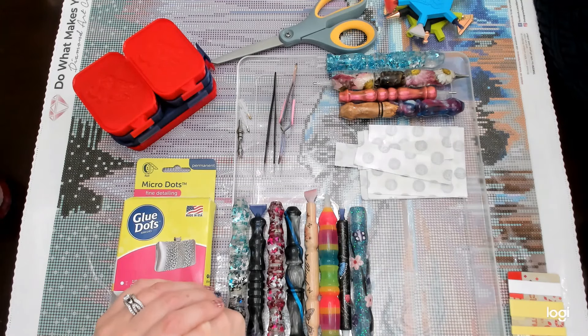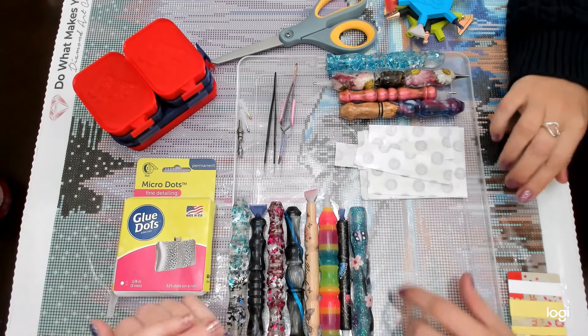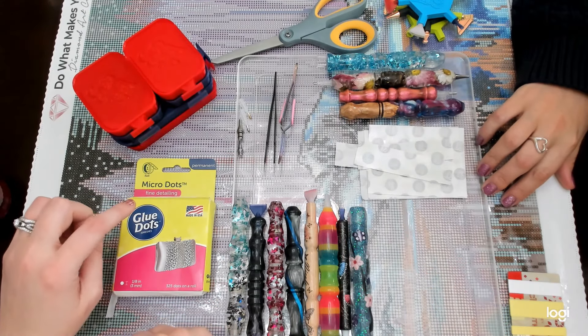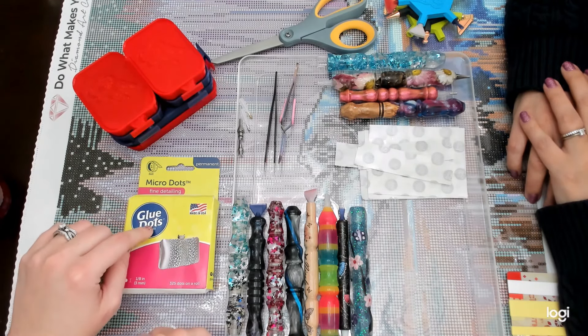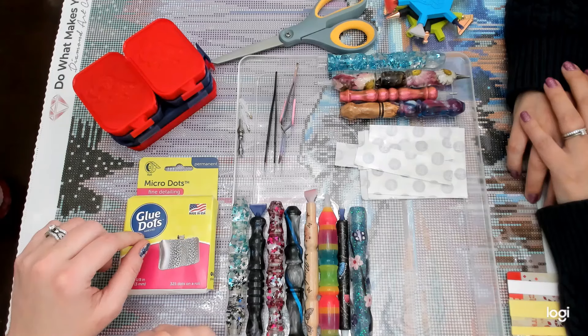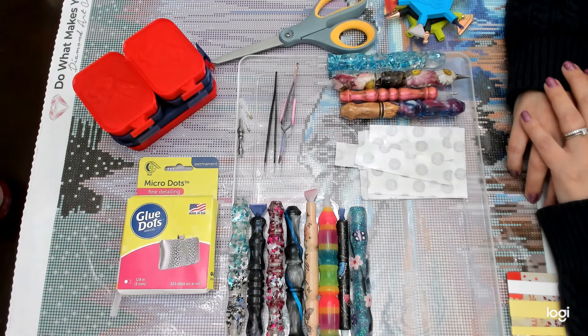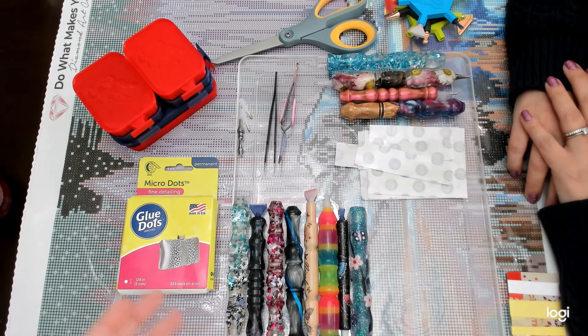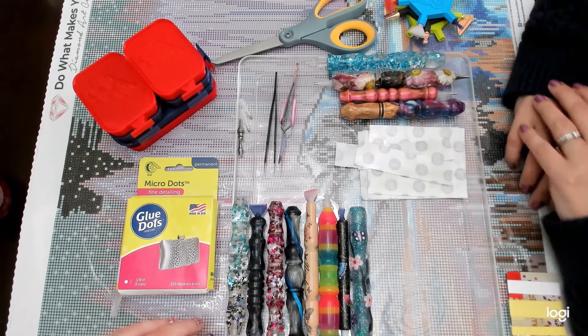Hey everyone, it's Nicole. I'm Tania. Good to see you. So this is the tutorial that we've been talking about for a while, because Tania knows how to do glue dots and I do not. She loaded them when we were in Las Vegas for a meetup, and I've been using them since but I couldn't replace them. I kept trying and it was not working. So I just flew her here so you could show us how to do glue dots. Alright, let's get into it.